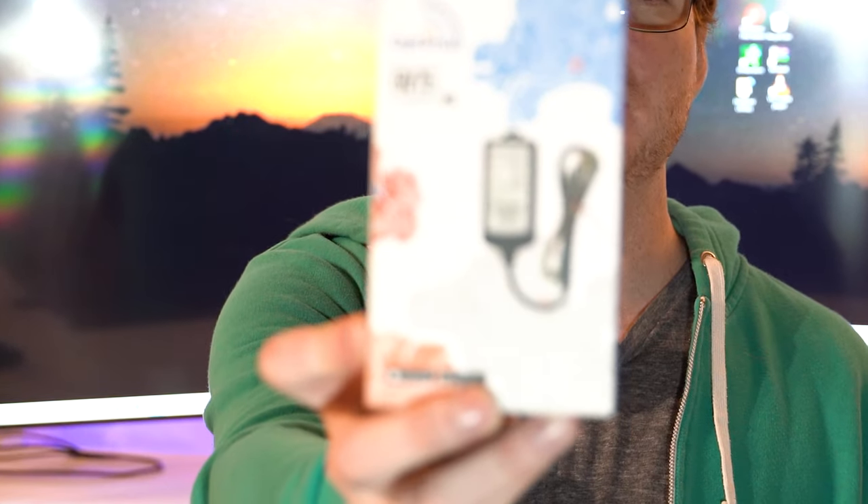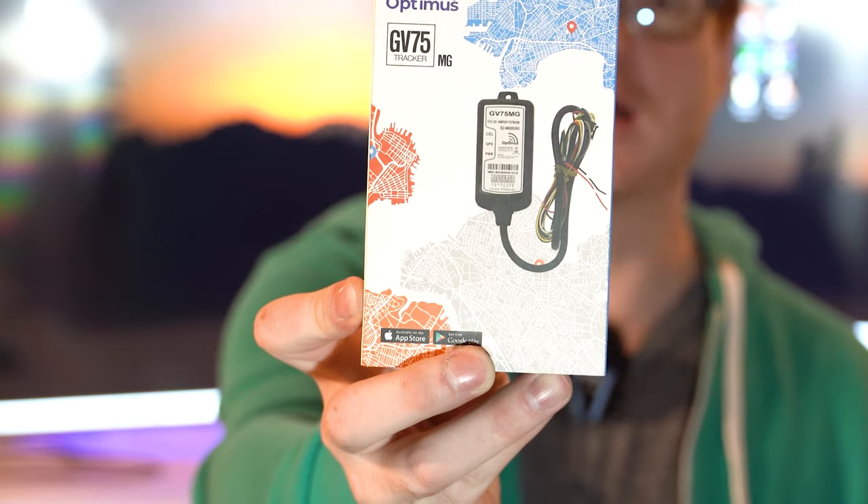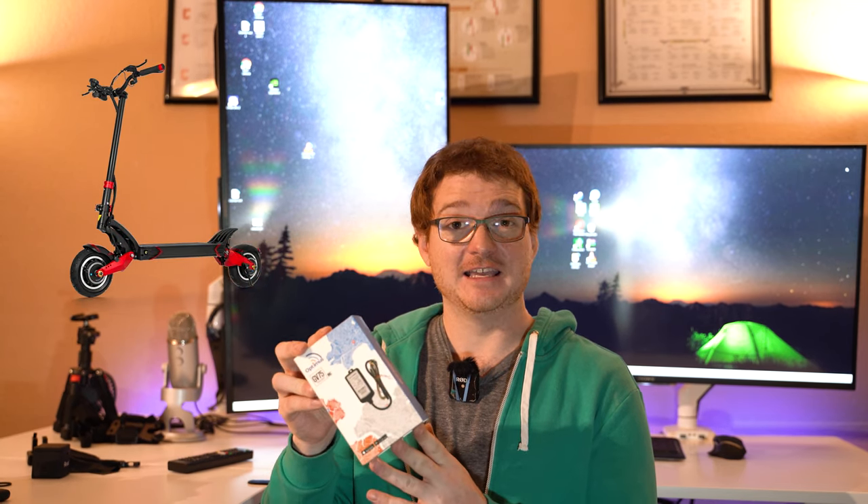I wanted to explore other options, so I found this hardwired GPS tracker that I should be able to put inside my scooter. It's called the Optimus GV75. It's waterproof and powered by a range of voltages from 8 to 32 volts. I'm going to open up one of my scooters — probably the Varla Eagle One — plug this in, and tap into the positive and negative for the lights.